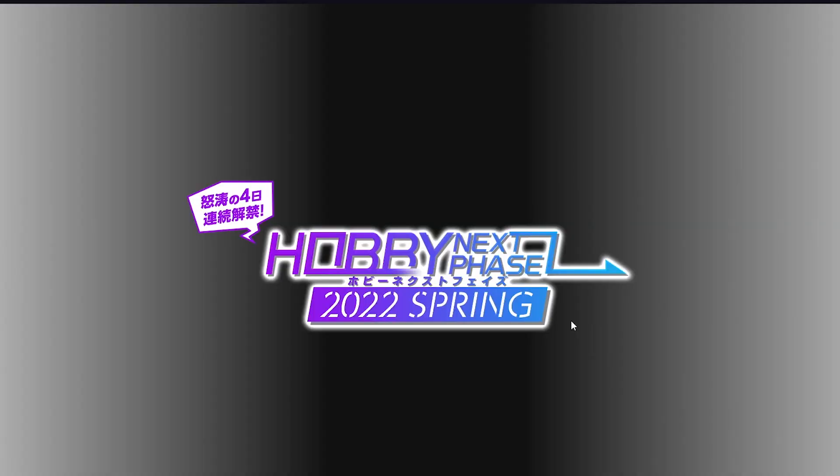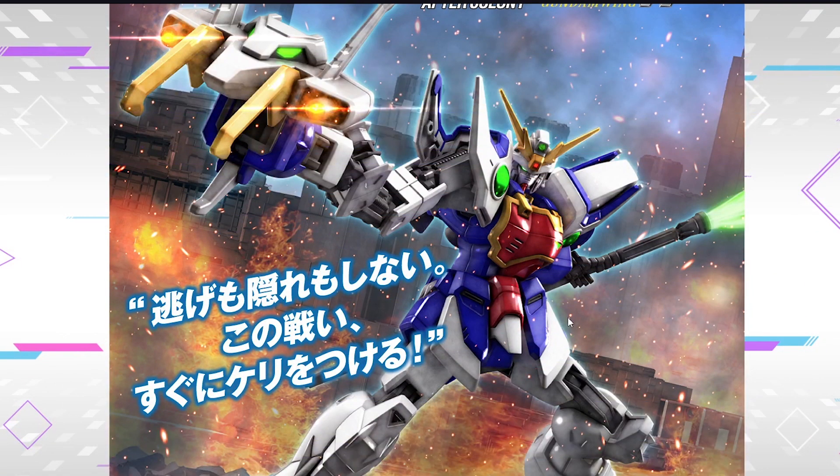What's up, guys? MJ205 Kenner here, and today I'm gonna be bringing you guys my raw reactions to the Hobby NX Phase Spring reveals. It's switching up the code - it's just 11am, so they're just tinkering around with the code. That's why it's gonna be loading that long.